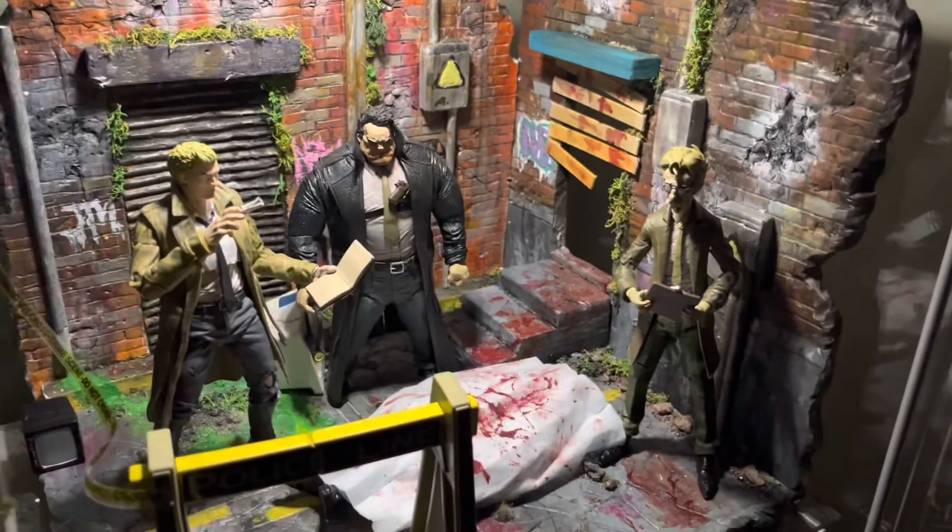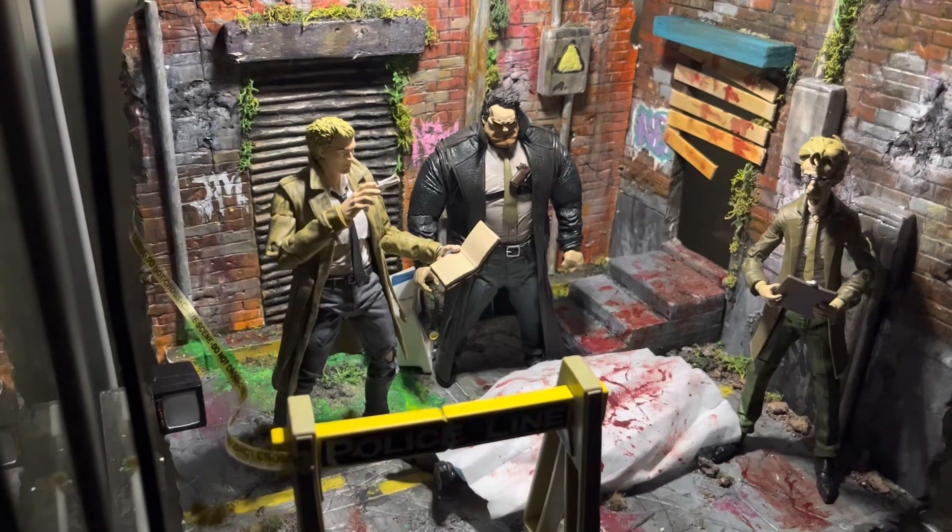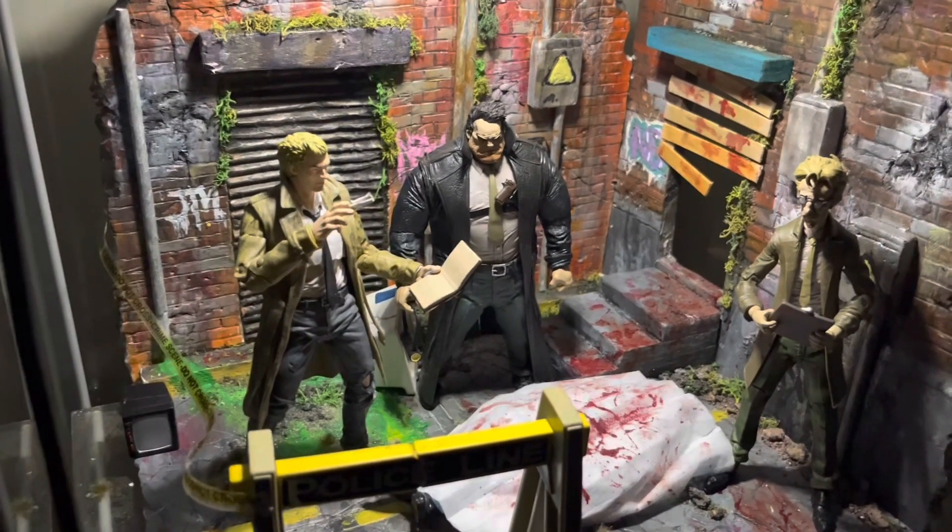We have Sam and Twitch here along with John Constantine from the Page Punchers.